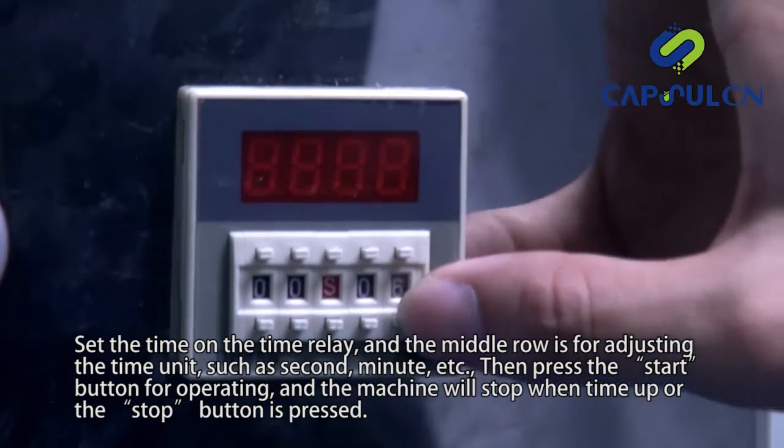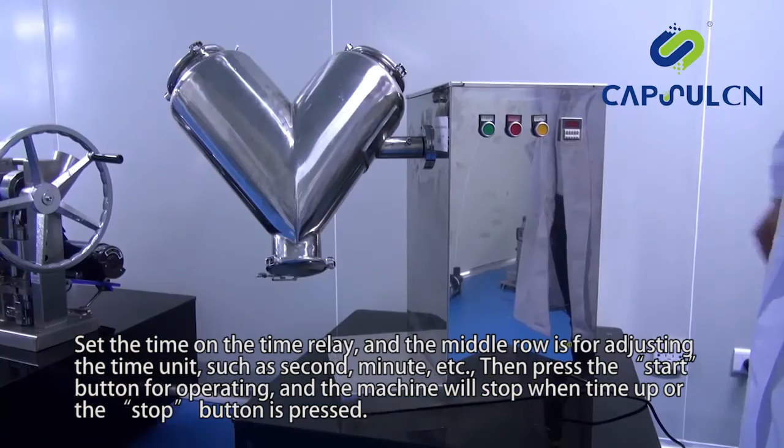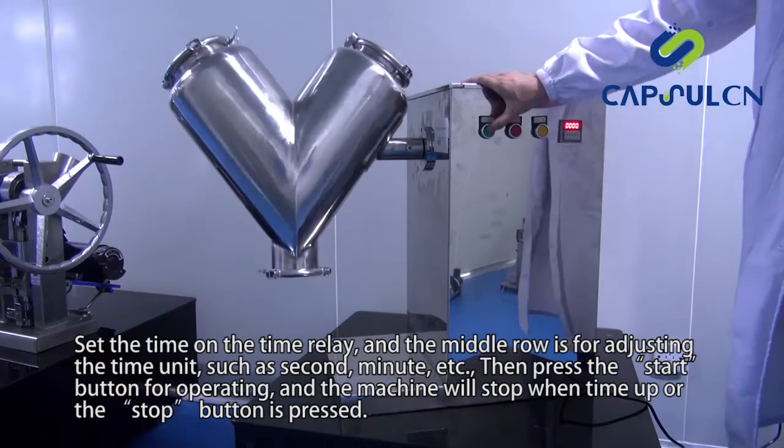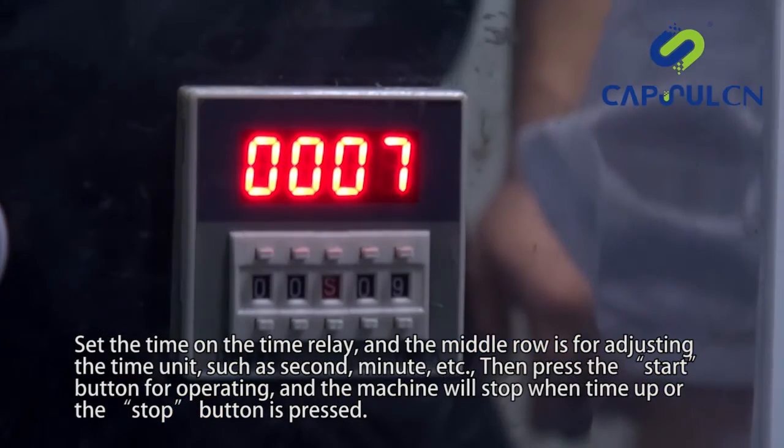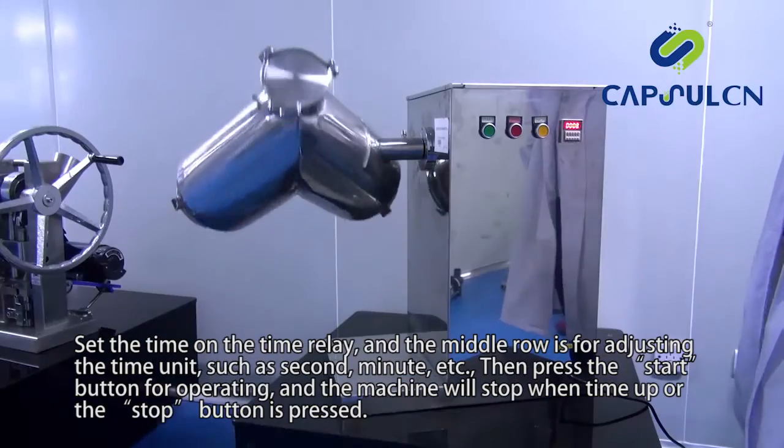Set the time on the time relay. The middle row is for adjusting the time unit, such as second, minute, etc. Then press the start button to operate, and the machine will stop when time is up or the stop button is pressed.